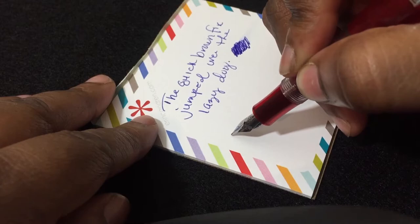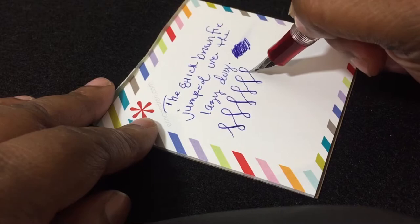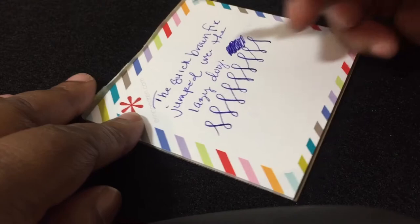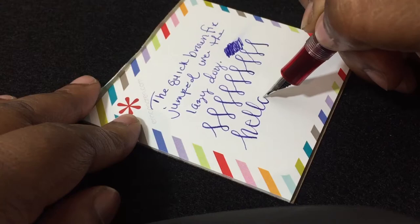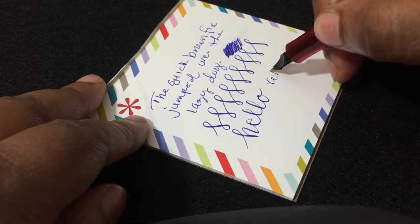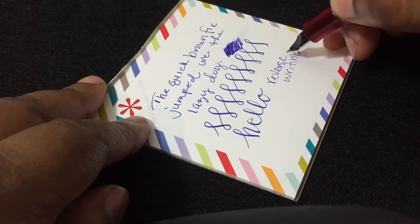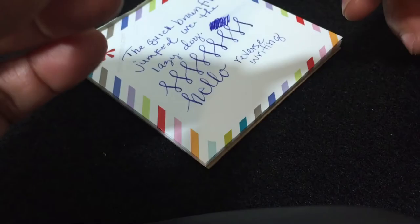Let's see if we have some line variation — there's some flex. With a lot of pressure versus without a lot of pressure, oh cool. And will it do reverse writing? A little scratchy, but why would anybody do reverse writing anyway. So yeah, it writes pretty good to me, and this blue ink is pretty nice as well.